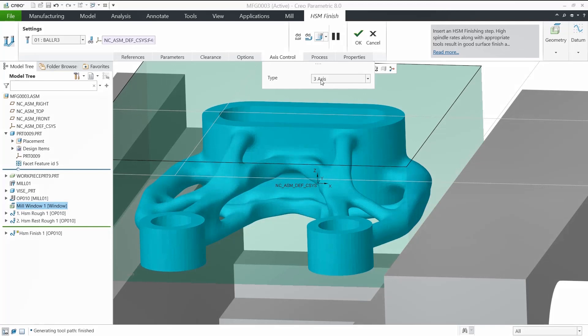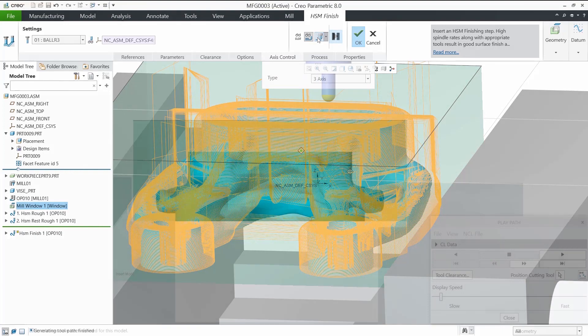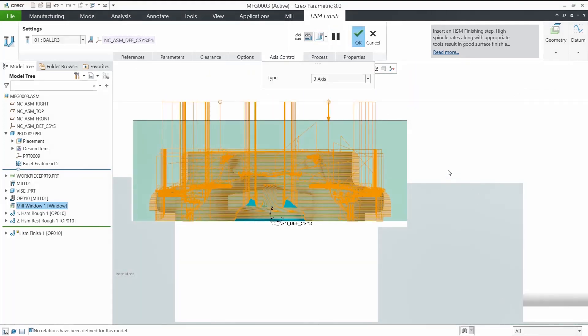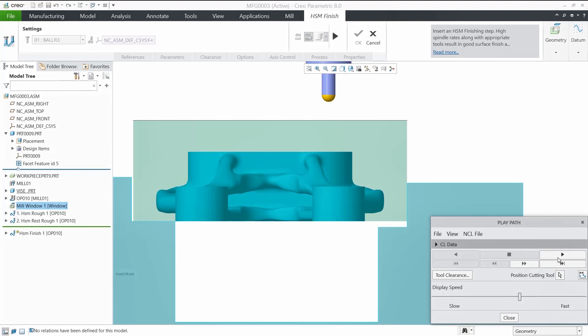In this video, I would like to show the steps to create the 5-axis HSM finishing operation. First, let's select the 3-axis option — we can see the tool cannot reach undercuts, which is normal. Now, just go to axis control, select the convert to 5-axis option from the pull-down menu, and that's it.